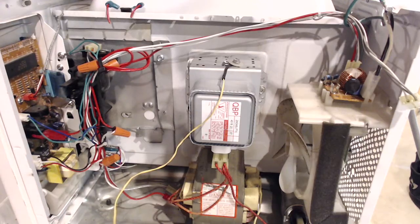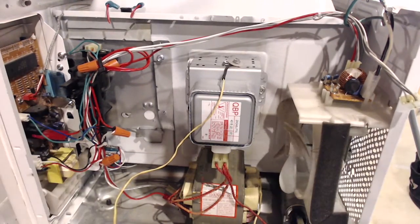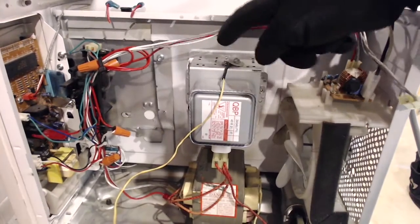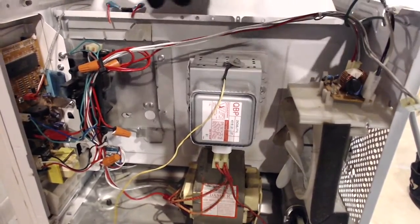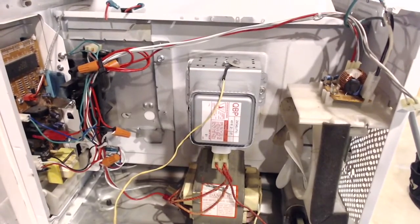I posted a poll on how hot you think the magnetron would get if the fan wasn't working and the thermal limiters were bypassed. One of the TCOs — the mag TCO — was on here, and I bypassed the cavity TCO up there.